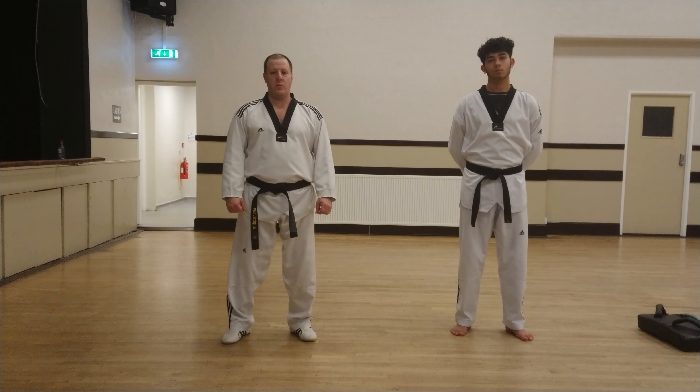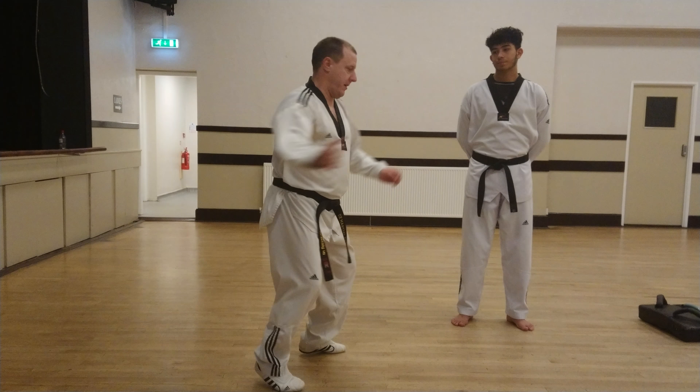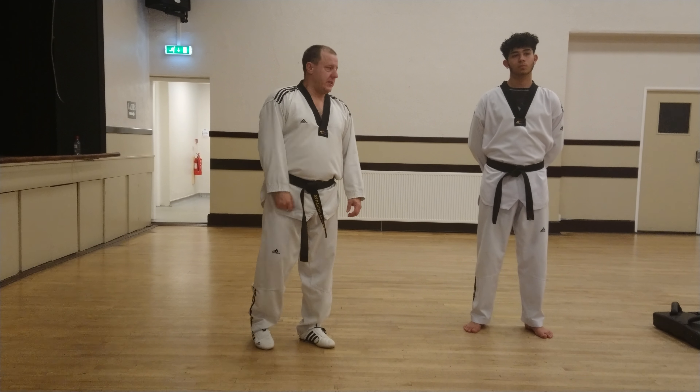Ox Martial Arts this week, we're going to cover the 180 turning kick. The 180 turning kick is very similar to a 360, except you don't put a step in first.